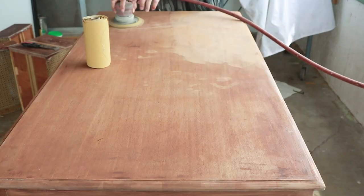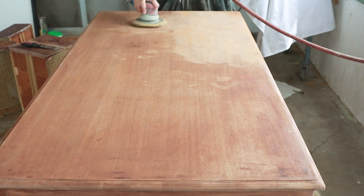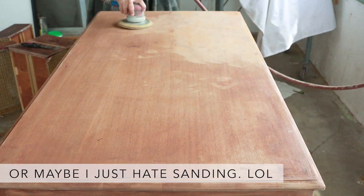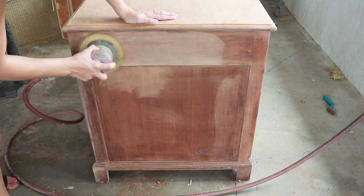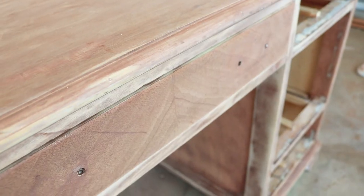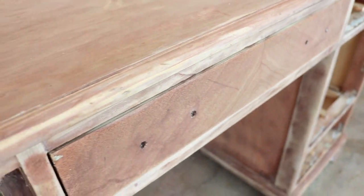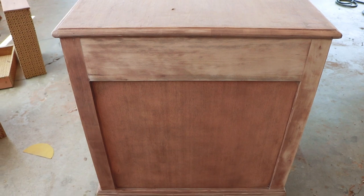Next was sanding, and I'll be honest — this took way longer than I expected. I used my dual sander and 220-grit sandpaper to sand it down. The worst part was getting all the edges and the corners. Here's how it looked after it was done being sanded.